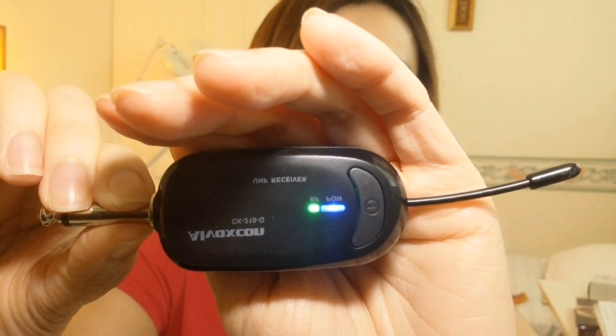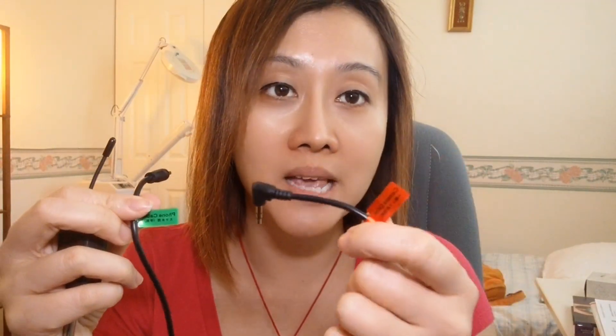One thing to note is that this does not come with an adapter. The other side is a receiver. When you press the button it turns on — blue indicates the battery is good, and red means the battery is bad. You then plug the receiver into your camera or phone. It actually has a label: red is for camera and green is for phone.